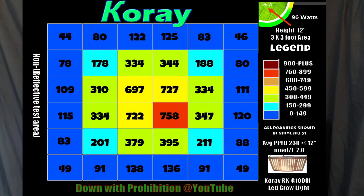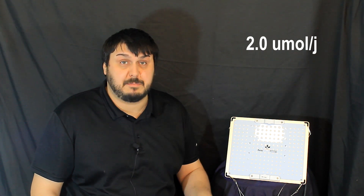Looking at the three-by-three power map — this is an open floor map, showing what you'd get if you stuck this light in the middle of the room. This light is more rated for a two-by-two foot area; a little two-by-two tent would be great for this light. Looking at the efficacy rating, it came back at 2.0 micromoles per joule, which is pretty good, especially not being in a reflective surface area at all.